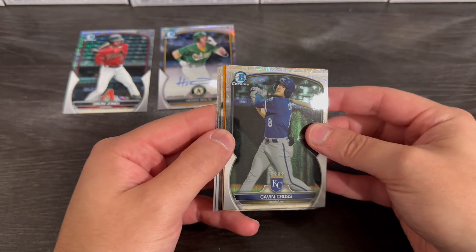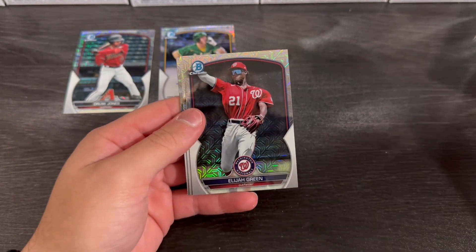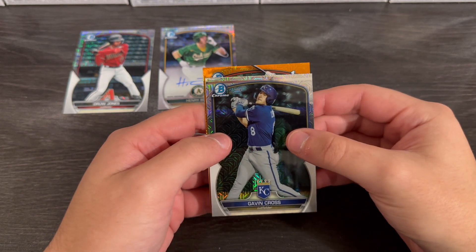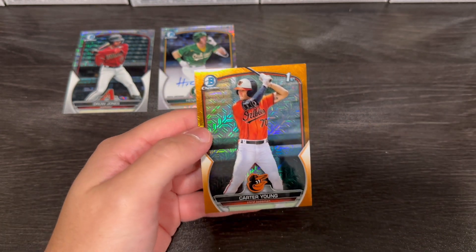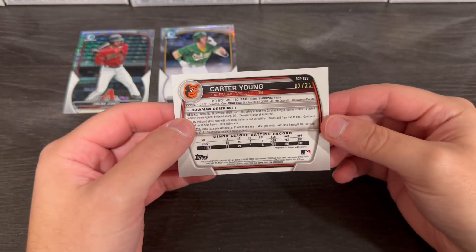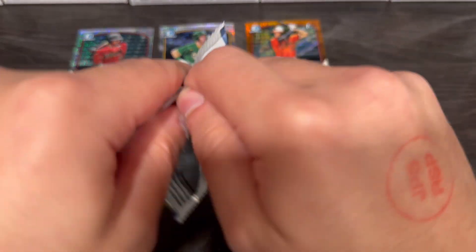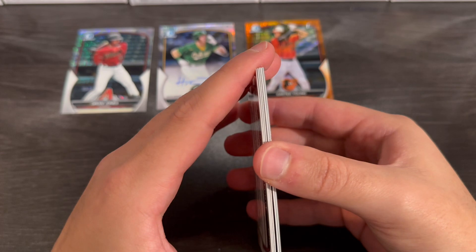We got another thick one and it's orange — I am slightly concerned right now. Elijah Green, we know who Elijah Green is. Anderson De Los Santos. Gavin Cross. It's a first, it's an Oriole — Carter Young. I'm so sorry if he's good and I don't know. Because this is going to be out of 25 and I might look like the biggest bozo right now. But I promise you, we're going to double check. That could have been the worst reaction to a good player. I'm not the best with draftees and there's another thick one.